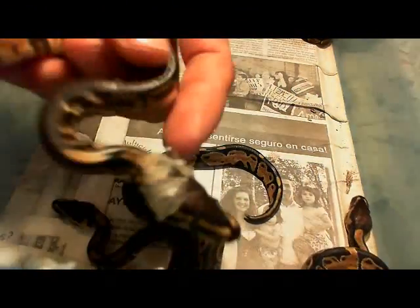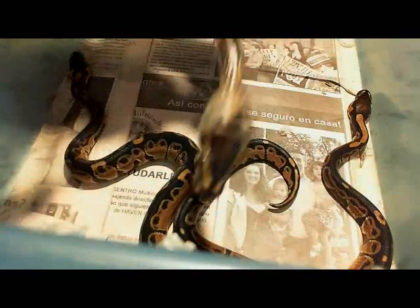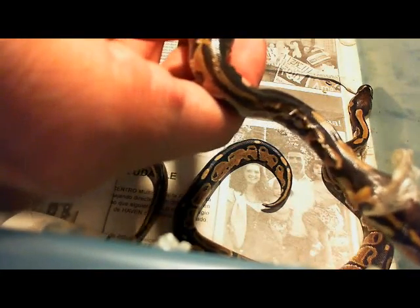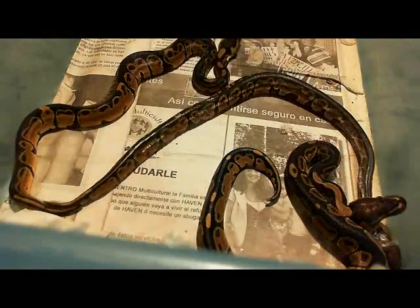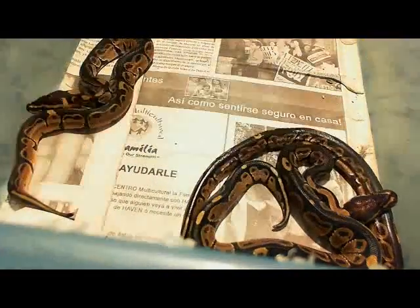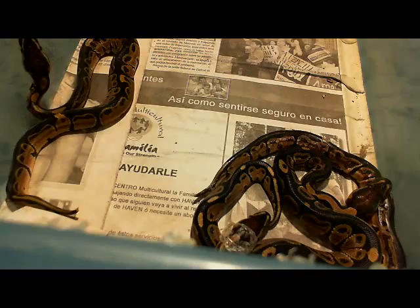Yeah, you can see it now — see that stripe. The mother is like this but really extreme, really extreme stripes. Like I said, they all look like the mother. Some of them come out with less stripe and some come out with more striping — see that, that's the other one. But this is the thing: they're all jet black, just like the mother.